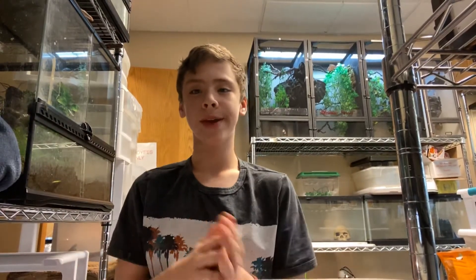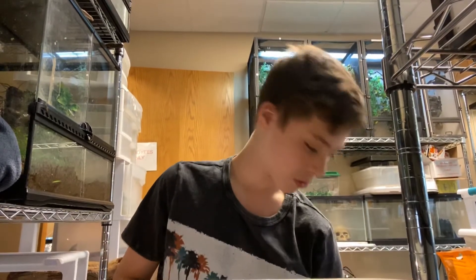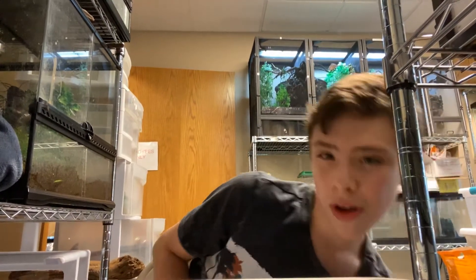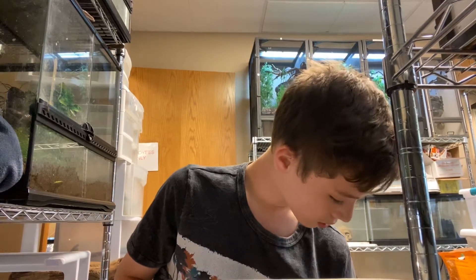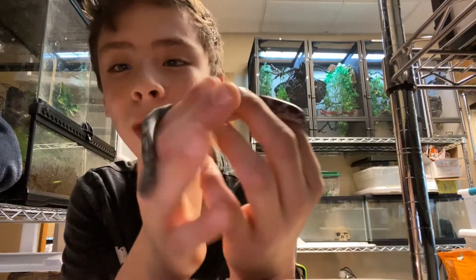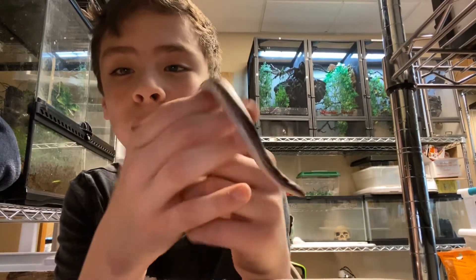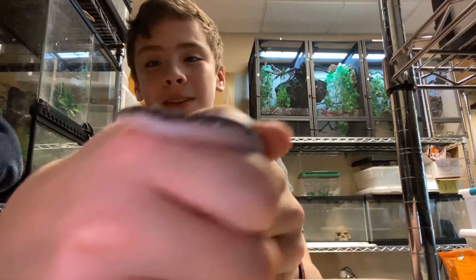Hey guys, how's it going? Today it's Isaiah, and today I'm going to be talking about Kenyan Sambos. And today to join me — I gotta reach down to get this guy in — is a black and white Kenyan Sambola. I really like these guys, we just got them in yesterday. They're really cute, like their faces especially, like look at that guy.